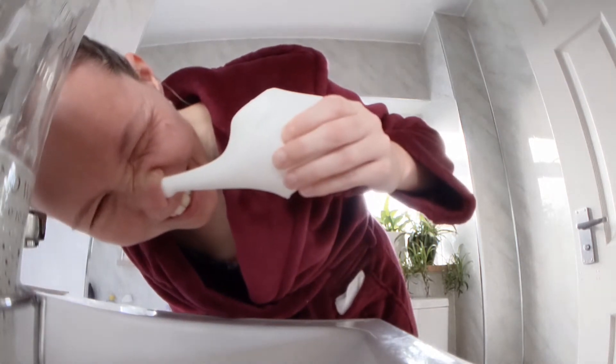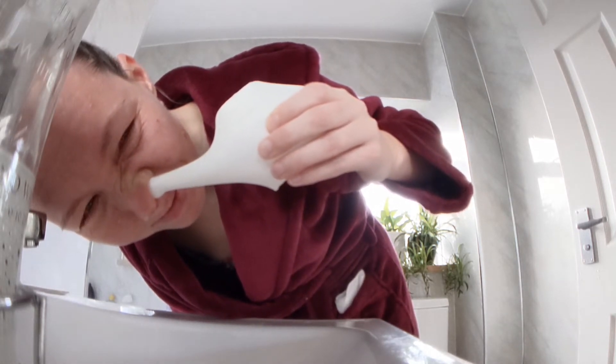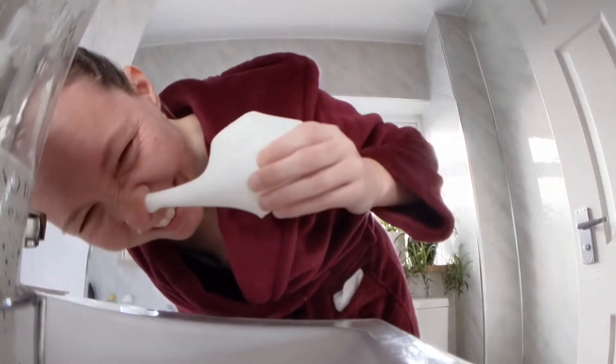You can definitely feel the benefits after doing this. I am much clearer for the rest of the day. Normally when I wake up in the morning I am so blocked and this can last up until lunchtime or dinnertime, so it's a really, really helpful practice for me at the moment.